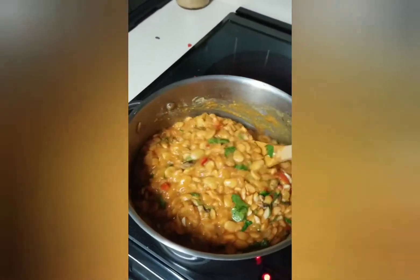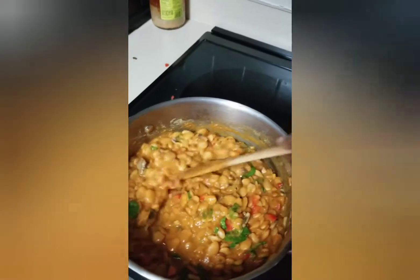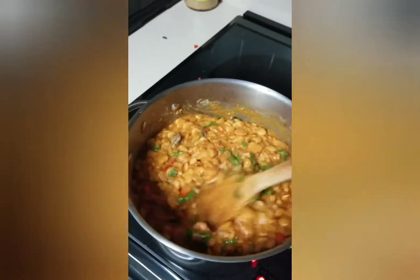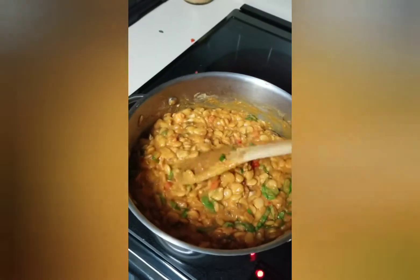It just kind of brightens up the texture and the flavor, of course, because vegetables are amazing. So there you go — I will be sure to post a picture of the finished result, but that is how I make my beans.